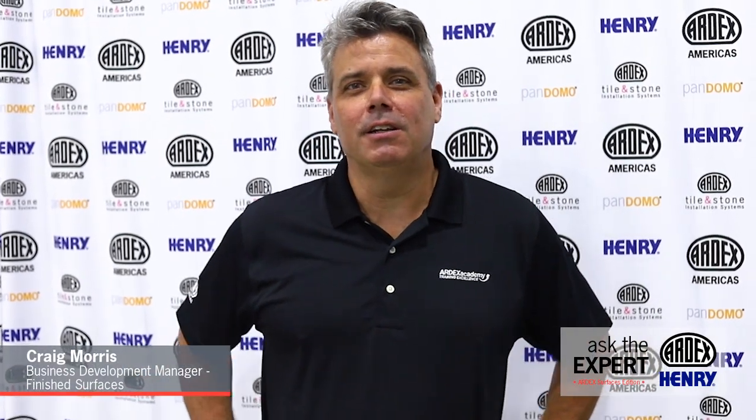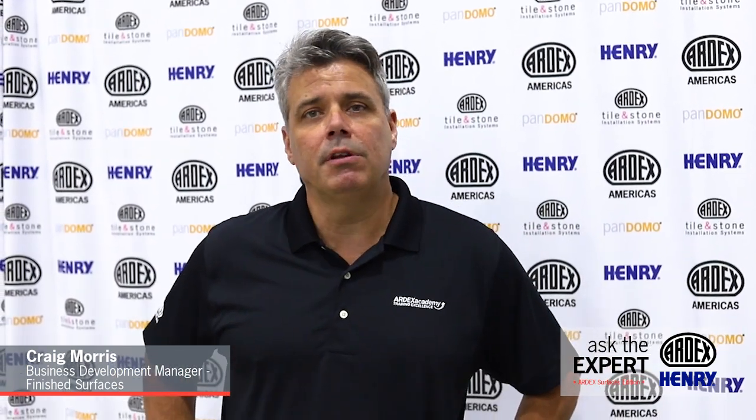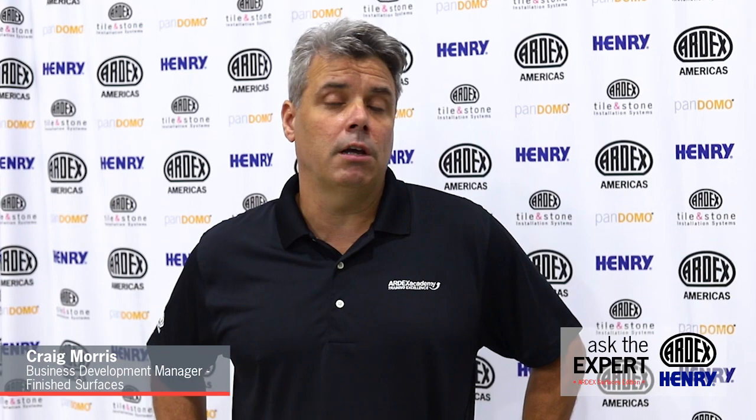Good morning and welcome to the Ardex R&D facility in Alicopa, Pennsylvania. My name is Craig Morris. I am the Business Development Manager for Ardex Finished Surfaces, and today we are here to discuss the Ardex offerings in the Finished Surfaces line. I have 36 years within the industry both as an installer and a technical manager here at Ardex. I am very familiar with the challenges presented to the installation and design community when it comes to specifying a topping to resurface a concrete floor.